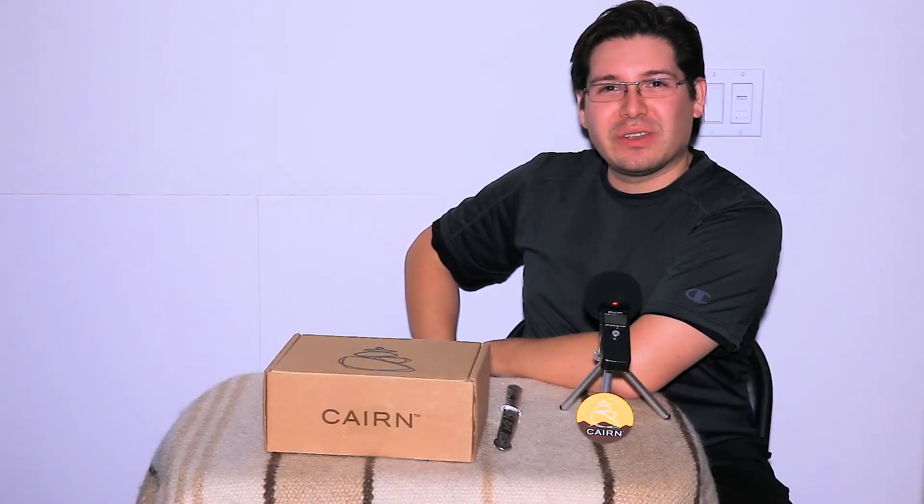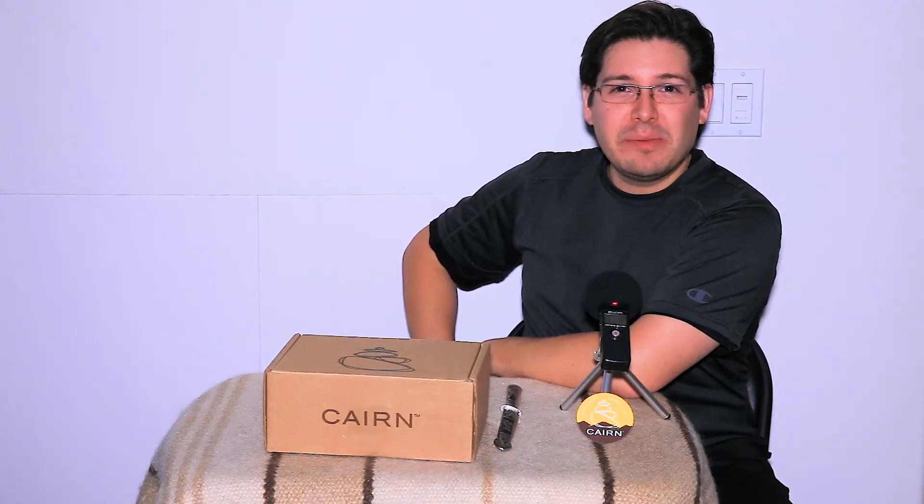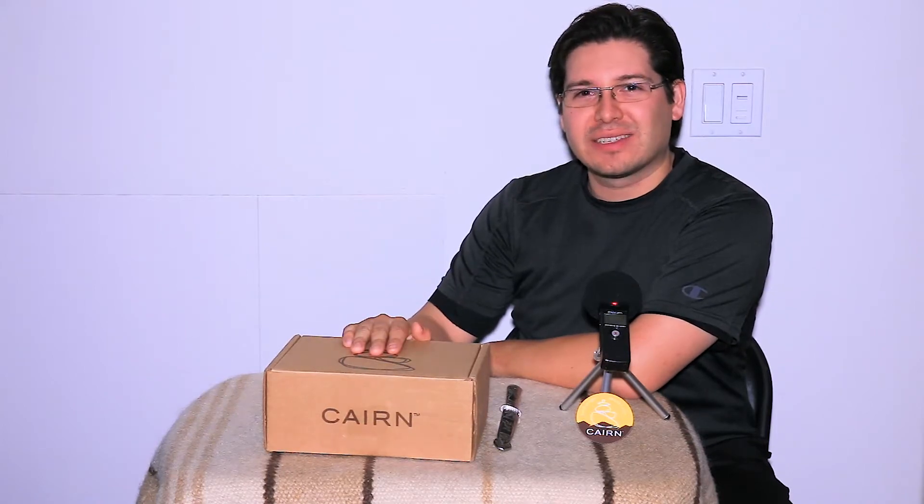Hey everybody, this is Maxwell with Started Outdoors, and today I'm going to be unboxing the June 2017 Cairn Box. Coming up.